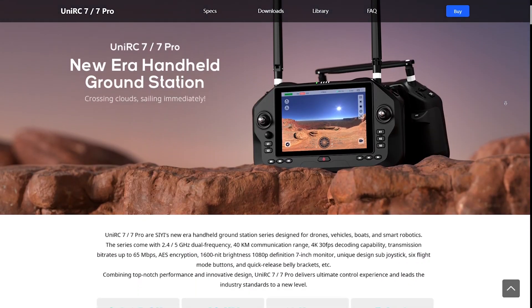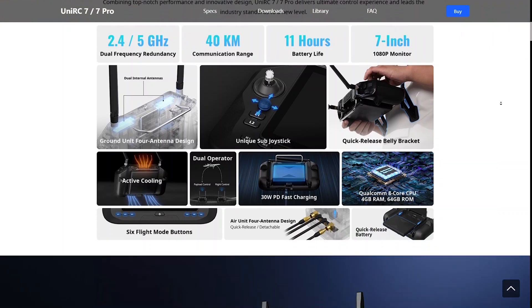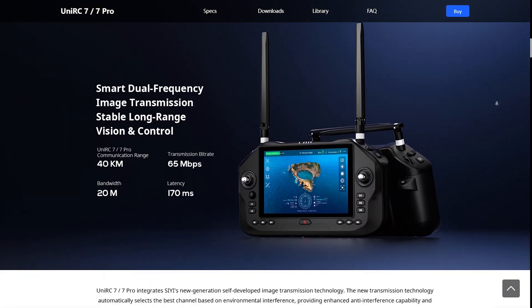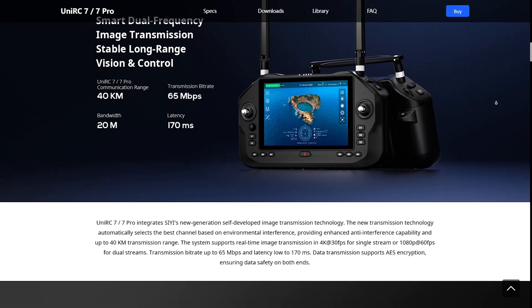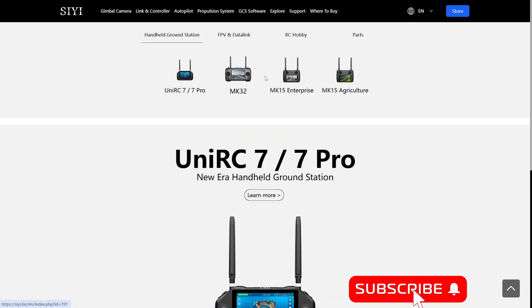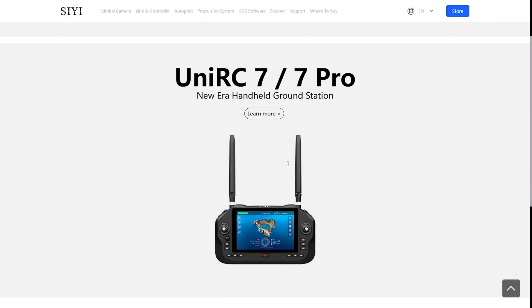Hello everyone, welcome back to Axangel RC and to a first look at the brand new, hot out of the oven, CUniRC 7 Pro HD video control and telemetry system. This is something of a successor to the current MK15 and MK32 radios, and the HM30 system has generally the same functionality but promises a lot more.